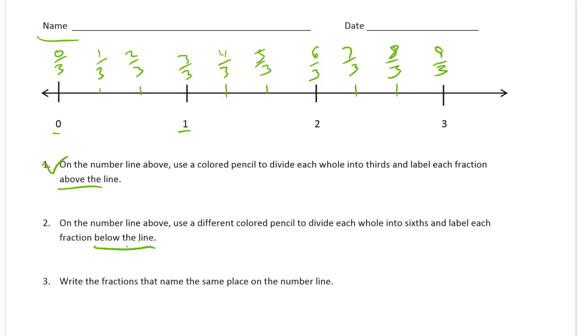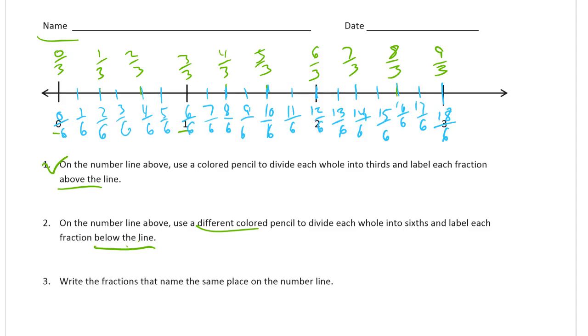Number two is going to be below the line with a different colored pencil, if you have it. Divide each whole into sixths and label each fraction below the line. I'll do sixths like that — one, two, three, four, five, six. If I make marks halfway in between the thirds and also mark the thirds, I'll have sixths. And I'll label all of these: zero sixths, one sixth, two sixths, and this is going to keep going. Now each fraction is labeled below the line.